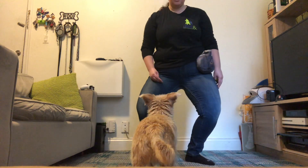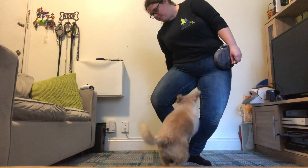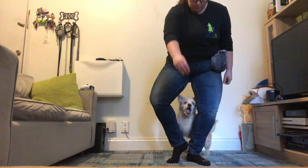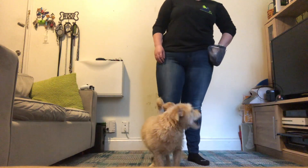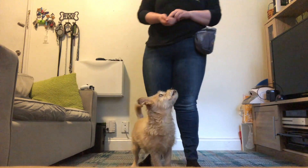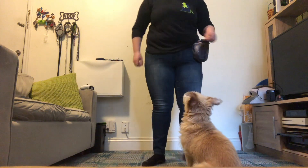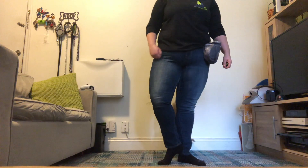Once your dog is doing this really well, you're going to actually have them start jumping. Jump. Good boy. And you can start to get rid of the throw. Jump. Good boy. You can get rid of the throw over time. It's likely that when you start this, you're going to have to still do this. Jump. There's nothing wrong with that at all.